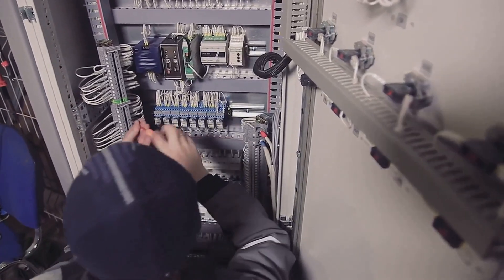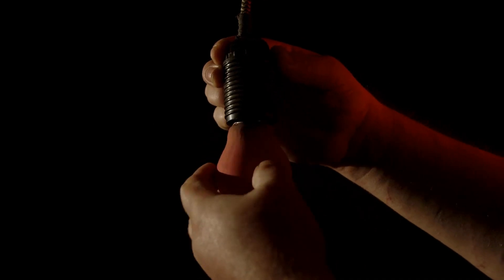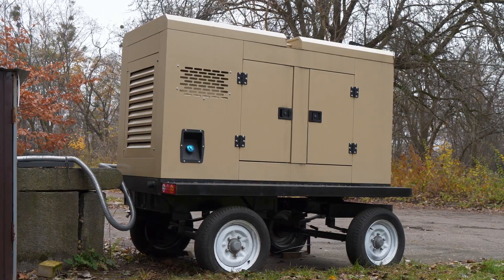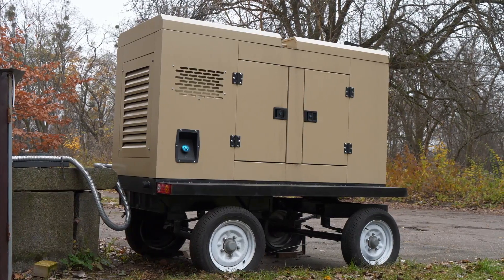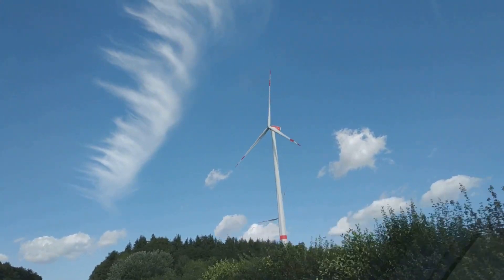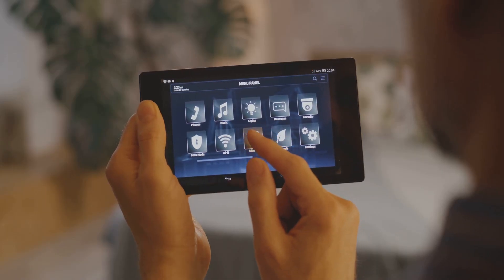Want to take your system to the next level? Here are some cool upgrades. Add a portable power station — perfect for powering small devices or as a grab-and-go option during emergencies. Install a wind turbine to complement your solar panels for nighttime energy generation. Use smart controllers to integrate a smart system that monitors power levels and optimizes usage through an app.